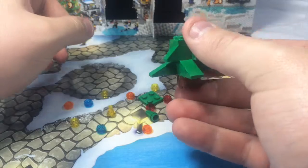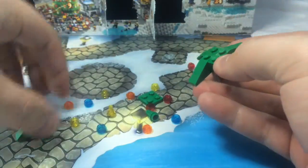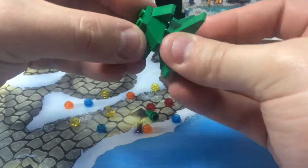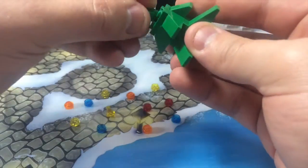It looks like it is just one, but maybe there was a layer in between — there was. So I've got to pull this off. There we go. It's hard sometimes to read the directions to actually see what you're supposed to be doing. Does that look right? Yes, that looks right. And then you put this up here. So that's our tree.